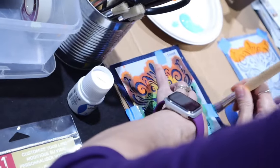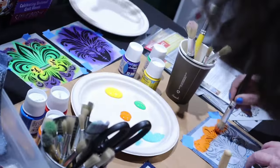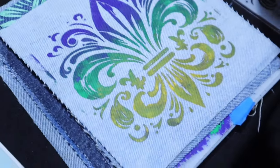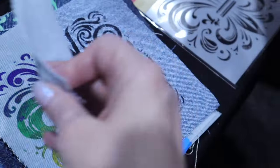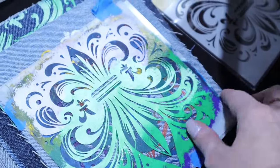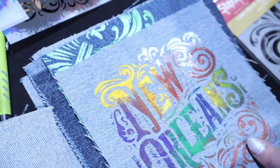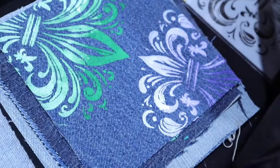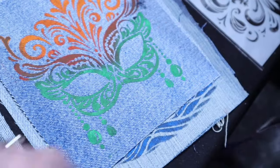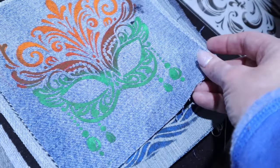So we're playing with the stencils and putting them on different fabrics. Right now we're doing denim. We did it on a jean jacket, just playing around with the concept of how to put them on the jean jacket. I love the idea of fabric. We're playing with the Pebeo paint that is specifically made to go on fabric. All you have to do is heat set it with an iron, and then it can go in the wash and it's set — it's done.